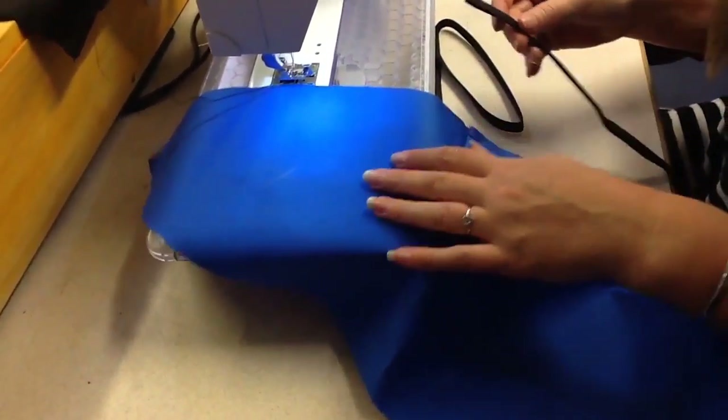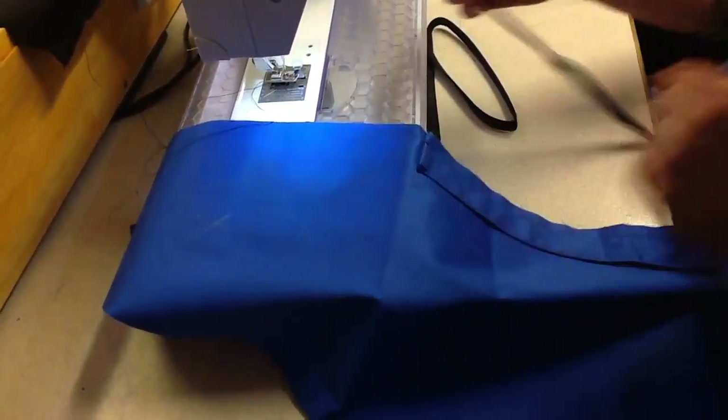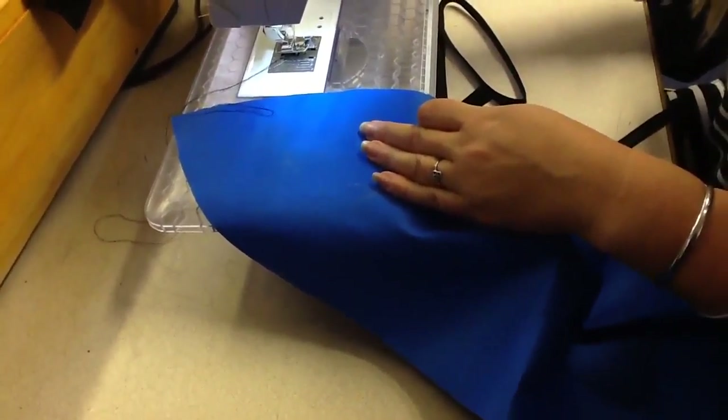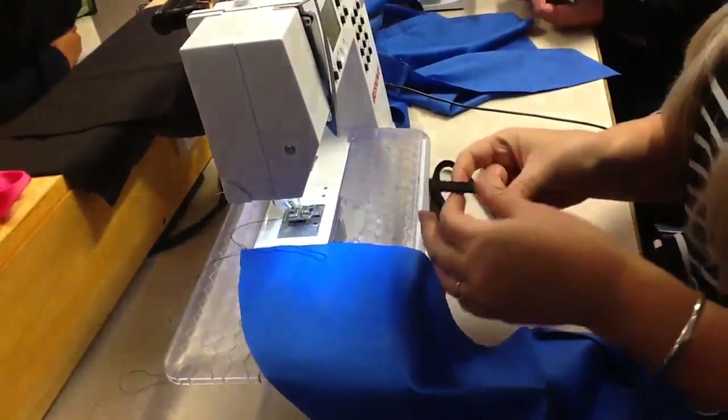So this stage here is you are bias binding your side front, which has the pop, the welt opening on it. So this is step four, I think. Basically put your foot on, move your needle over. You're going too quickly — you want your short edge up and your welt side up.